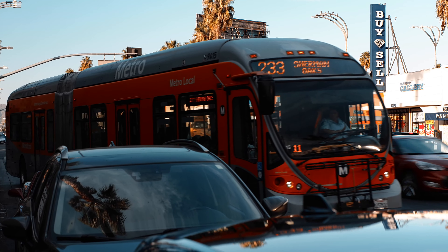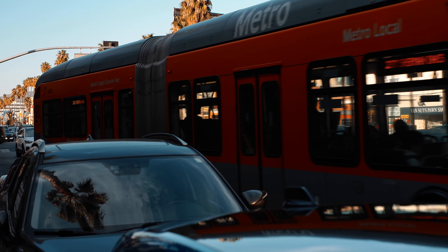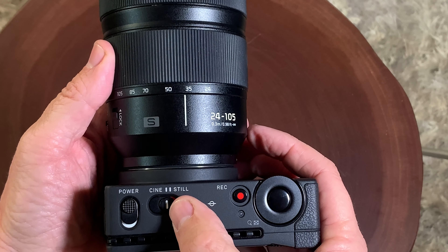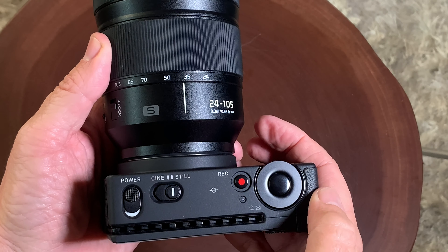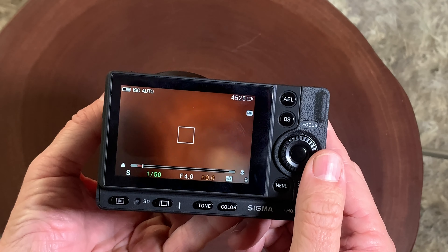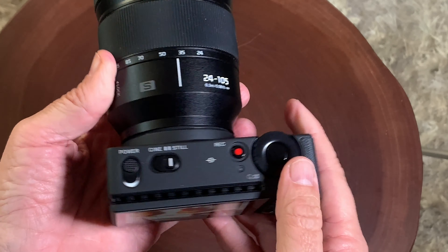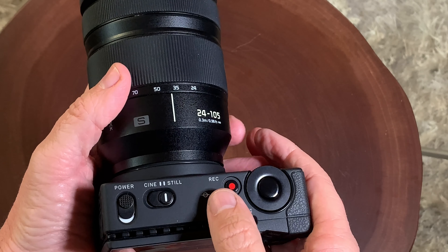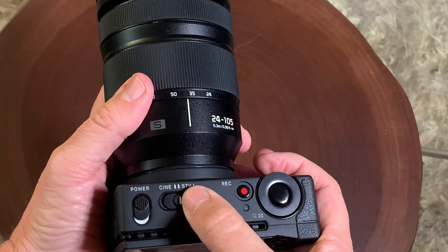Back to some shots outside, and you can see this lens does a really fine job. It's a really nice lens. I think it comes in around $1,300 as of this video. I shot some stills with it too, and it performed really well — very sharp and clear. It has a 77 millimeter filter thread, which is not too bad.